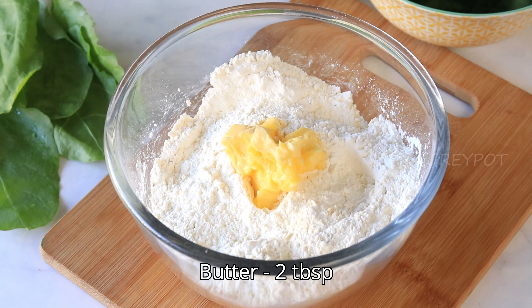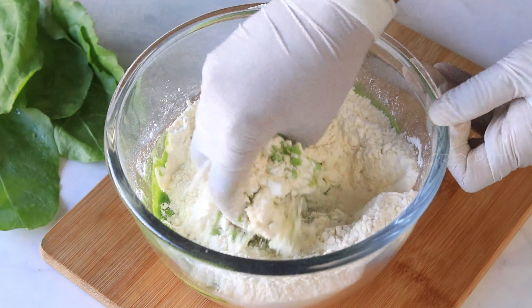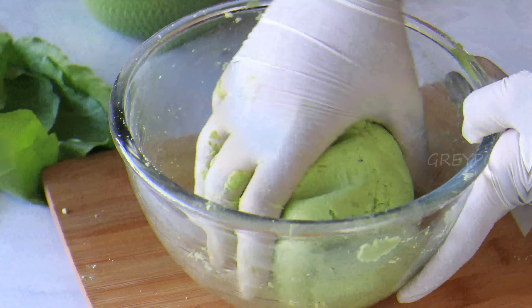Add the spinach puree, little by little, and mix it to make a soft dough like this.